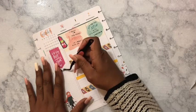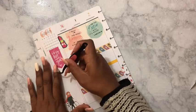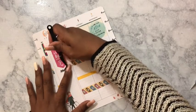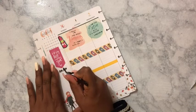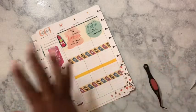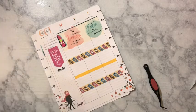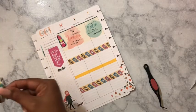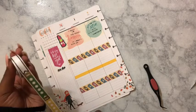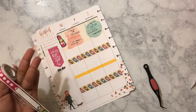All of my stickers are sticking really, really well, which is not a bad thing, but it's almost like I have to be sure that's where I want things to go before I place them. I'm going to put a little label — I think I want to do 'to do' rather than 'task.'